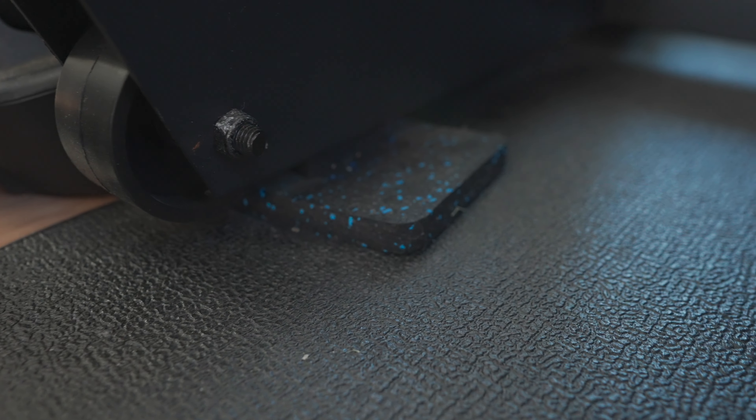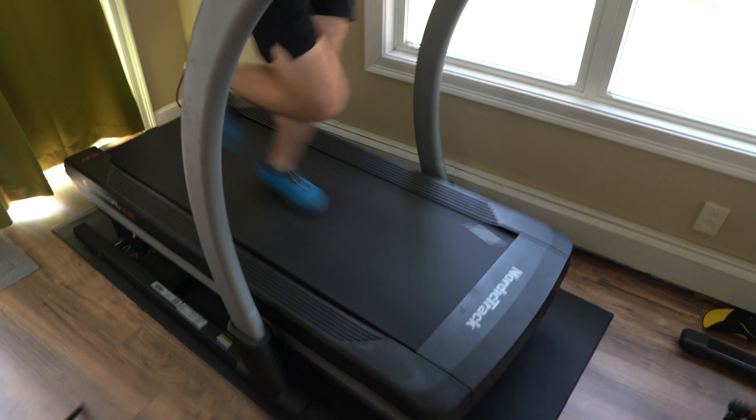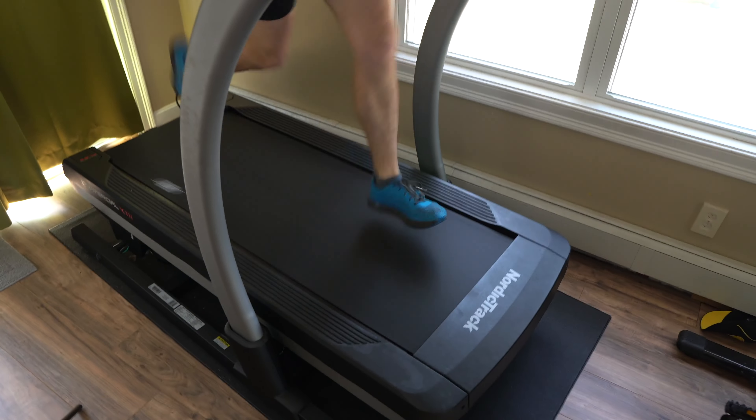I've called NordicTrack about this several times and they basically wrote it off as something the treadmill just does. They had me try tightening the lift motor underneath, tightening the pivot point, and they sent me new parts — nothing solved the issue. To combat the bouncing I've tried various things: a mat underneath and thick rubber moving pads from Amazon under each of the four feet. Interestingly the furniture pads did help a little, so I can run slightly faster before it loses control, but if I go over about 10 miles per hour it still gets out of hand.